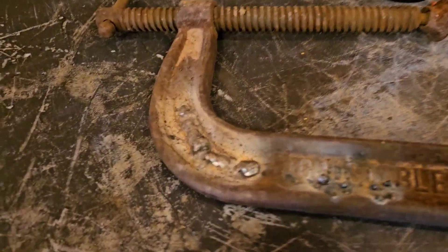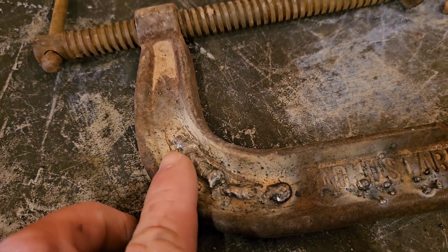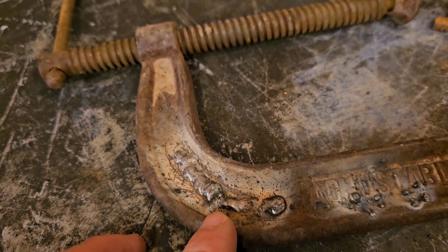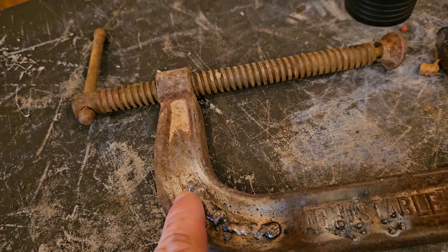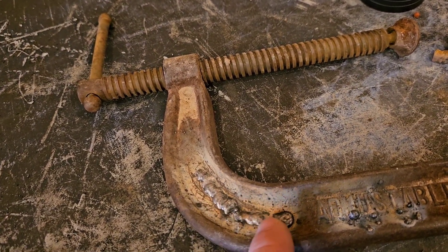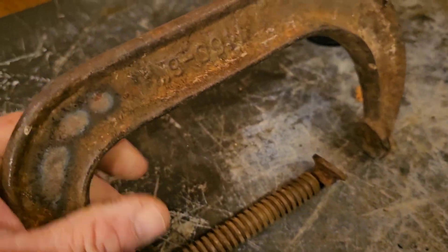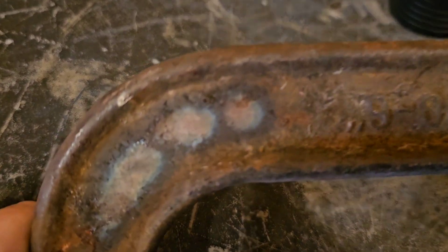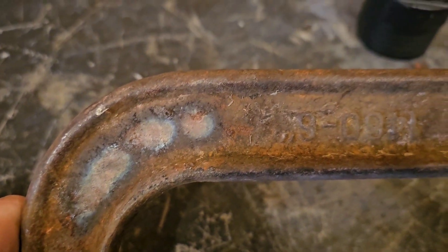So you can see this is where I was practicing. I just kind of set it up here, was running a little puddle. This was the first bead I ever did — I kind of hit it here a couple times. But this is my first little weld with it. Not bad for a beginner. This is a pretty heavy old clamp. Look at the penetration we got — that's pushing some good heat.